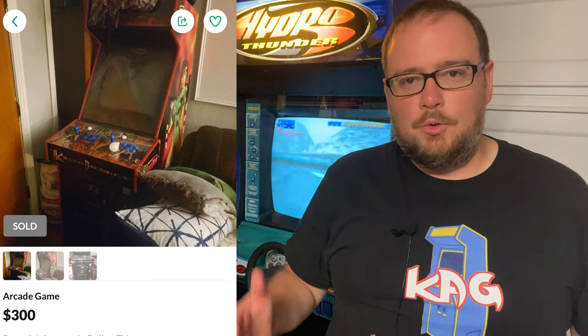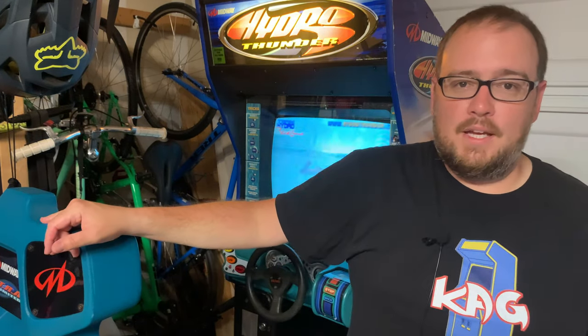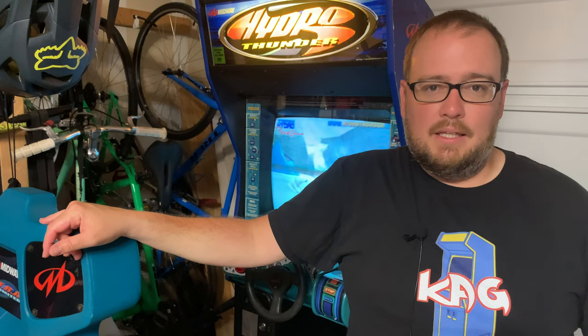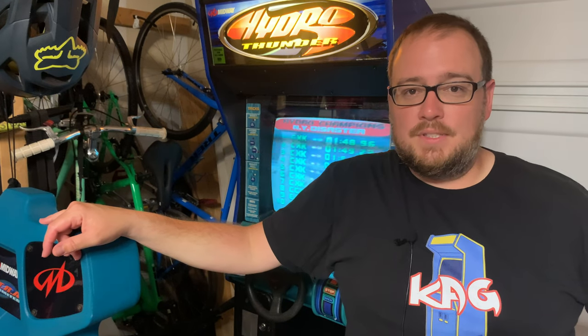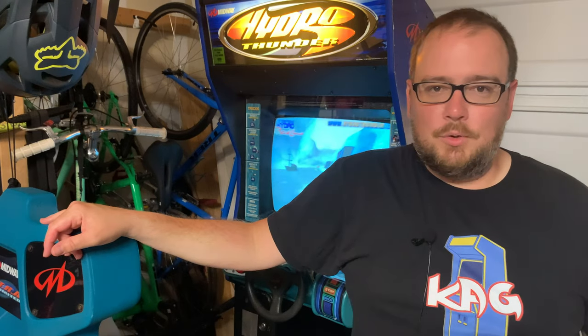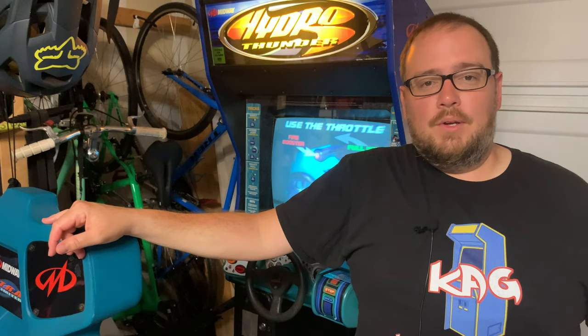Hopefully you found this video enjoyable — if you did, please give it a thumbs up and consider subscribing for more arcade content. I just missed out on an unbelievable Killer Instinct 2 deal recently — $300 for a KI2 cabinet about four hours away. Sure enough, someone beat me to it and it's gone. But hopefully we'll see more arcade stuff on the channel. I did buy a trailer that lets me easily pick up an arcade game if I need to — it's stored right outside my house, so I don't have to go to a storage unit. Thank you guys for watching, and I'll see you on the next video.